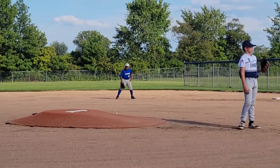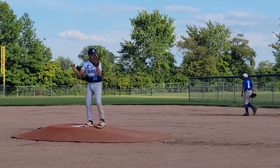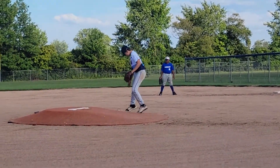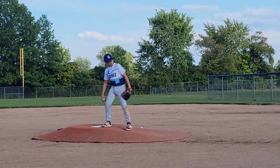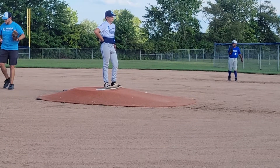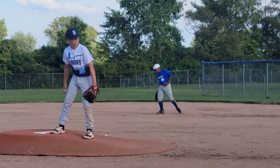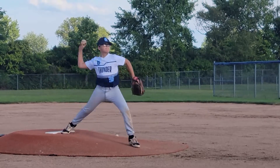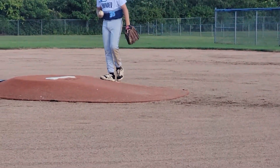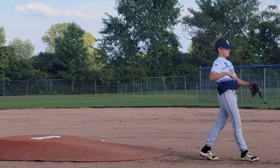Are you ready? 46. Here you go. 46. 46. Here you go. Okay. 45. 46.